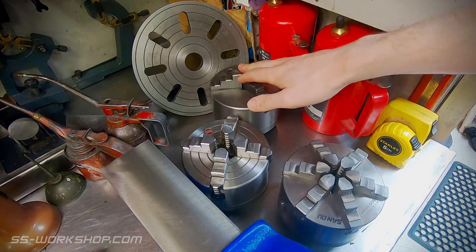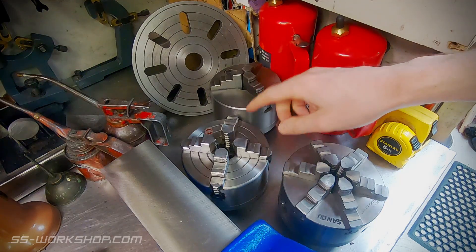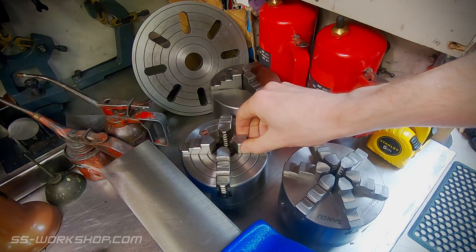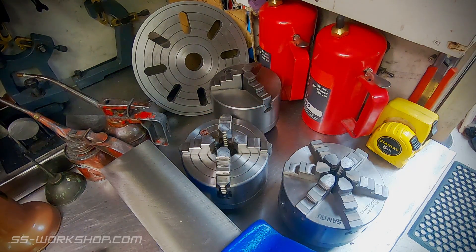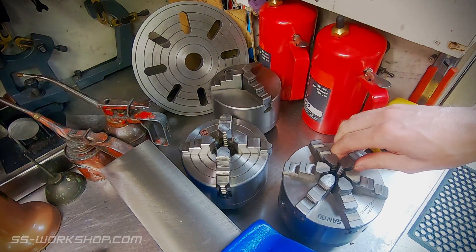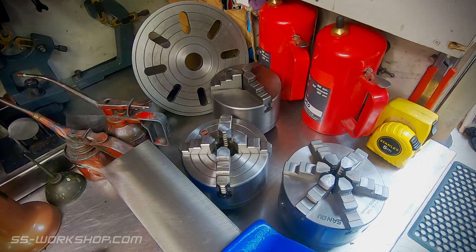Starting with the three jaw self-centering chuck — this one came with the lathe and gets a lot of use. An independent four jaw chuck: these are great for odd-shaped workpieces, off-centre turning, and are actually the most accurate chucks for centering, though this obviously has to be done manually. Next on the list is a five jaw self-centering chuck. These provide great support and reduce pressure on the part as it's spread over five jaws, which means they're traditionally used with pipe where the wall could be crushed by a three jaw chuck.